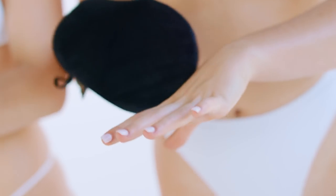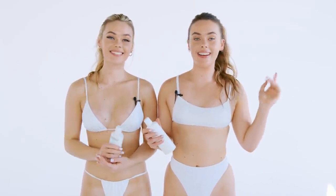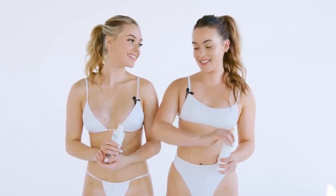Another top tip: don't put fresh tan straight on your hands and feet. Just put the excess tan of whatever's left on the mitt. So now that we've done our tan, we are going to go get dressed and we can't wait to see what it looks like in six to eight hours. We'll see you guys then.